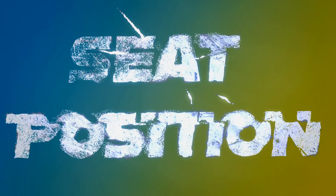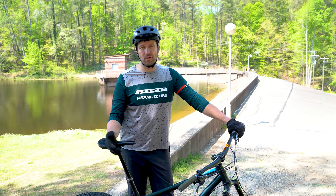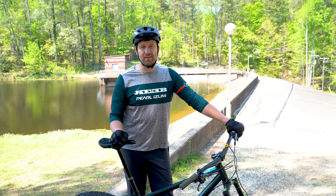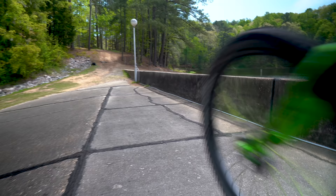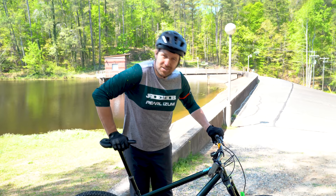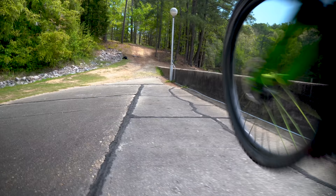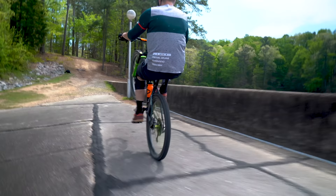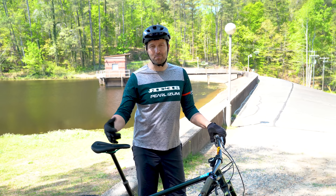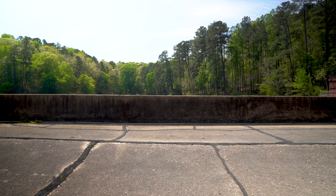The most common mistake I see riders making when they're learning to wheelie happens before their front wheel ever leaves the ground, and that's having their seat in the wrong position. When your seat's too high, it makes it real easy to get your front end off the ground, but then it's much harder to balance when you're up there. When your seat's too low, you have a much better balance point because your center of gravity is lower, but it's much harder to get your front wheel in the air. That brings us to what I consider my perfect saddle height for beginning to learn wheelies — about two inches down from maximum extension. It's the perfect balance between leverage to get your front end up and low enough to give you some side-to-side balance because your center of gravity is still fairly low.